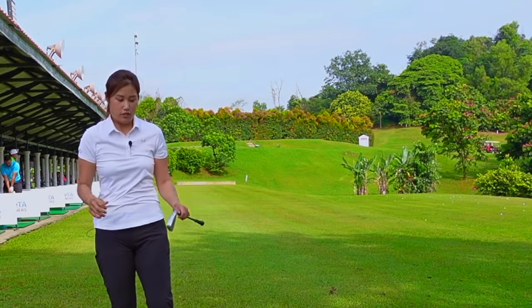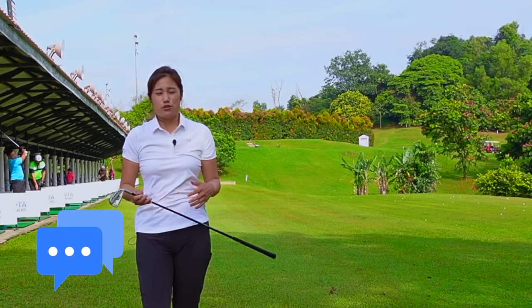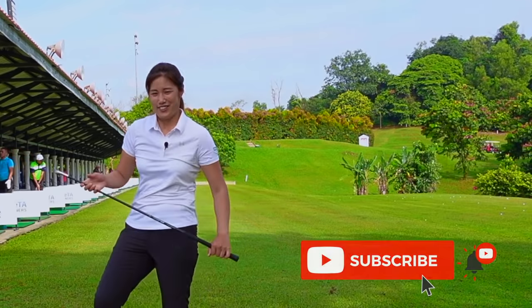So this will be your half swing — keep practicing. If you have any questions, please leave me a comment and also like or subscribe. I'll see you guys in the next video, where we're going to do a proper full swing video. Thank you.